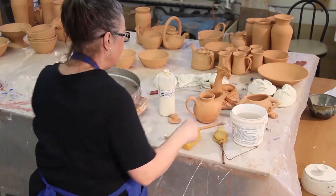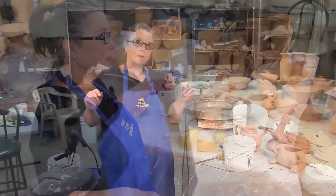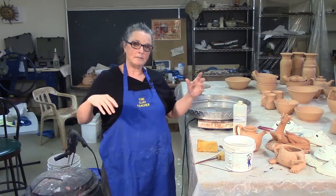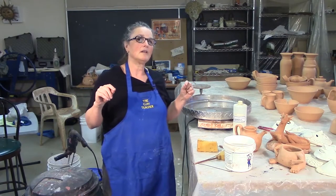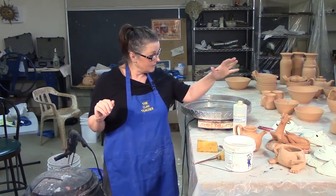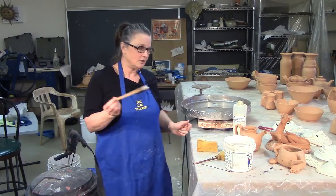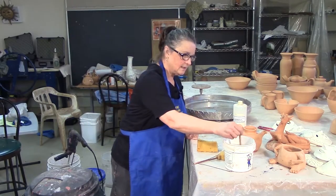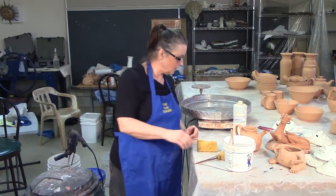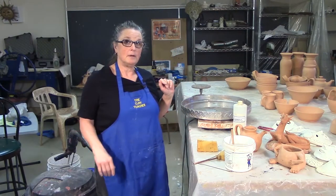Put it aside. Now the wax resist in here is going to take a while to dry. Watch the casserole demonstration to see how long it took me to figure out to chill and let wax resist dry. When that is dry, we can go ahead and glaze. The wax resist on your brush — you have to wash it out right away, like latex paint. If you wash it, it won't wreck your brush. So we'll come back in a minute when that is dry and I'll glaze the teapot.